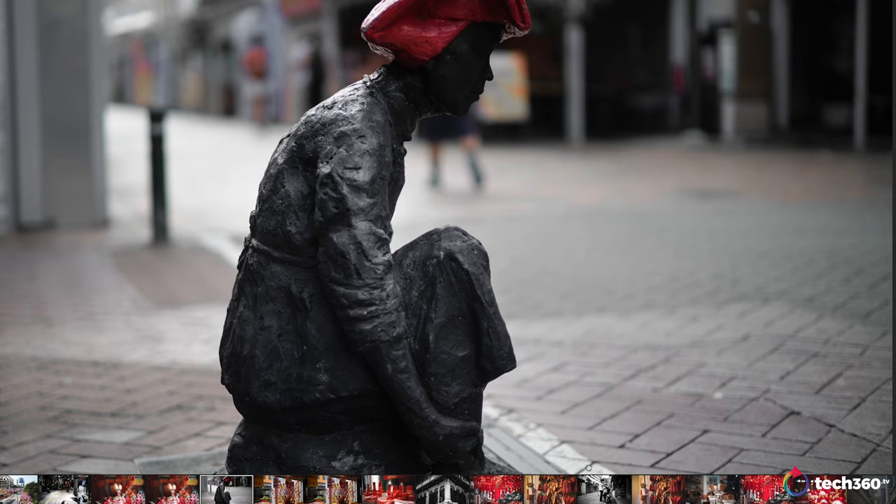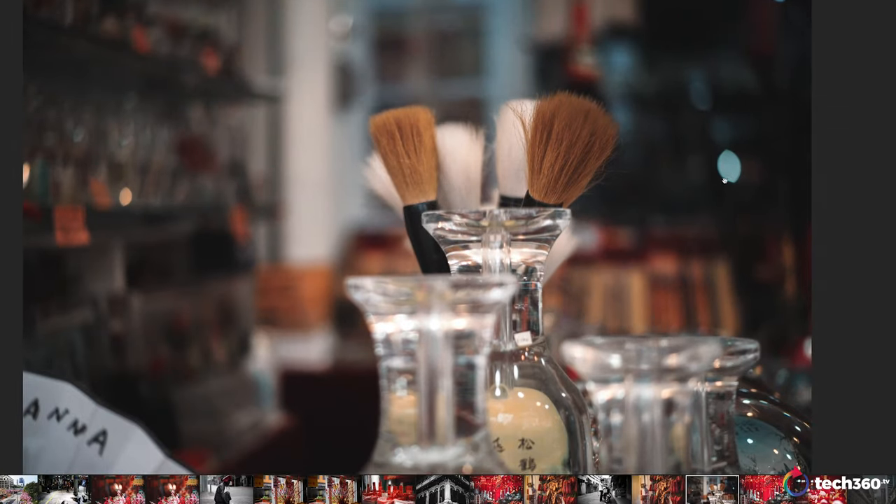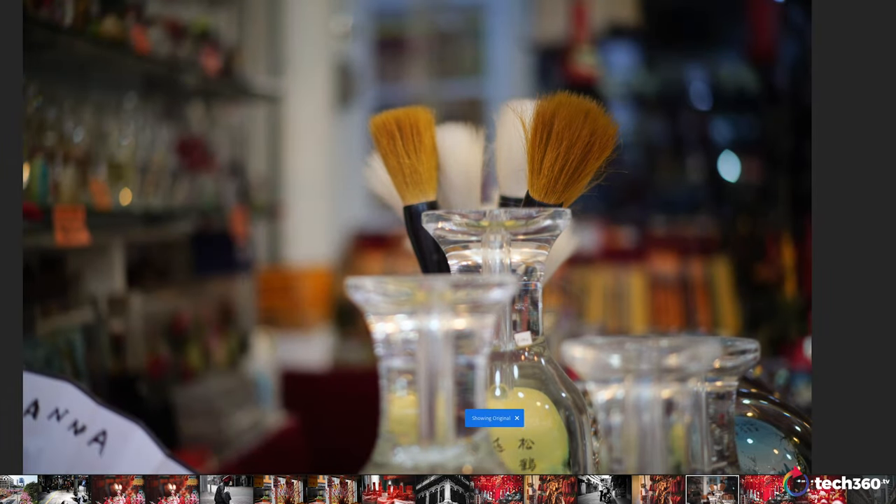Let's look at some more bokeh here because I know a lot of you are into how it renders. You are going to get a little bit of cat's eye with this at 1.5 and a nice fall-off as well. Before edit and after edit — smooth in the background, not too busy. It's got enough character, but at the end of the day it's the background, and you want people to focus on what's in focus versus the background. If they're focusing on the background and not your subject, that means your composition isn't what it should be.